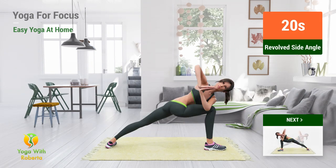Up next: Revolved side angle pose. In 5, 4, 3, 2, 1, go.